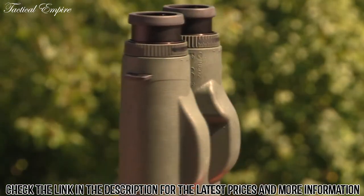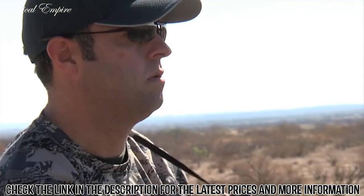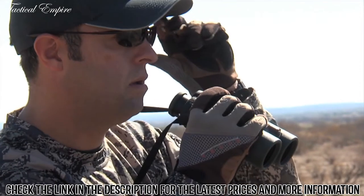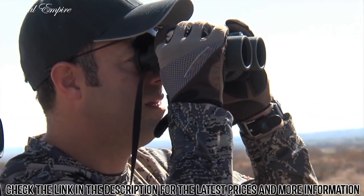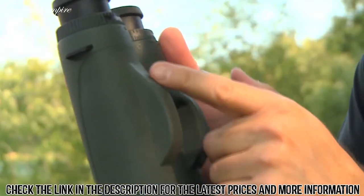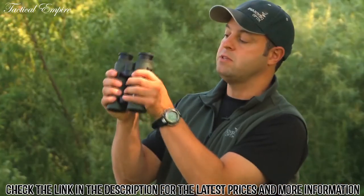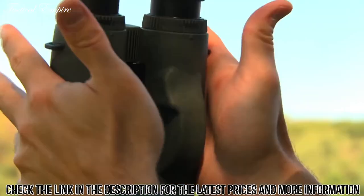One of the first things you'll notice with the EL Range when you pick it up is just the size of it. That was one of the big goals — to develop a rangefinding binocular that wasn't as big, heavy, and bulky. As you can see, all it's really added are these two units underneath the binocular, and it still makes it very ergonomically correct in your hands and actually fits in your palms quite nicely.